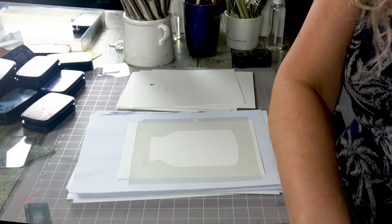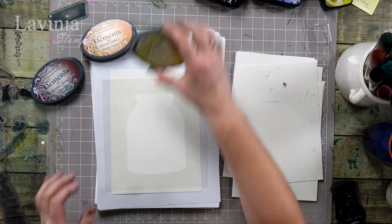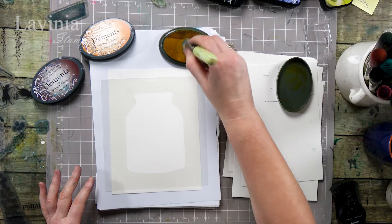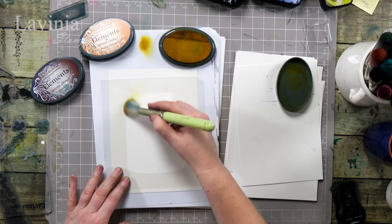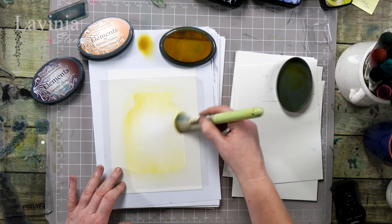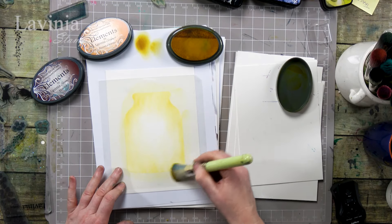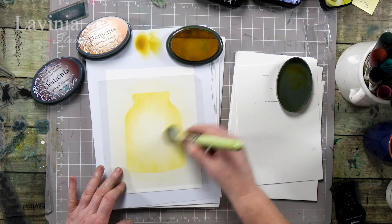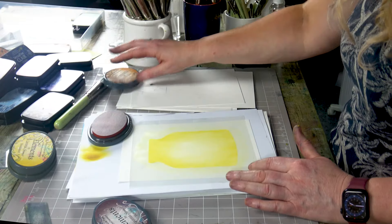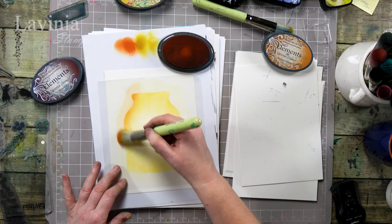I'm going to go with a little bit more of a sort of orangey look and I'm going to start with the Sundance. Taking our larger stencil brush, I'm going to just get some colour on there first. Keeping the centre nice and light — that's where we're going to pop our main focal stamp. Nice and soft all the way around and then we're going to bring in the Russet Orange.